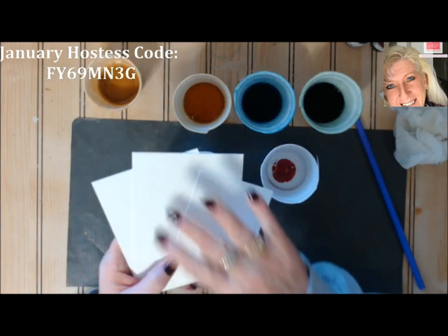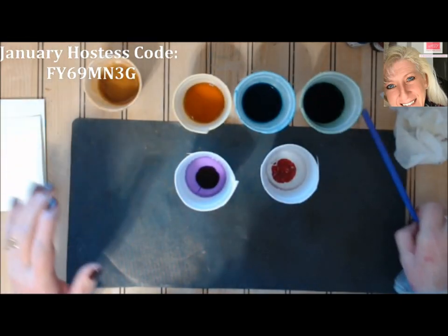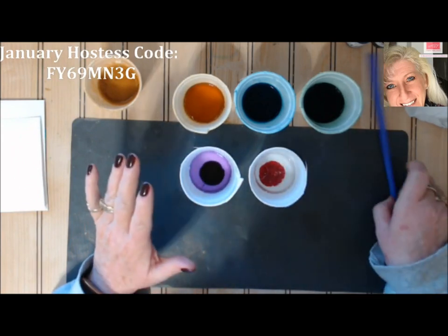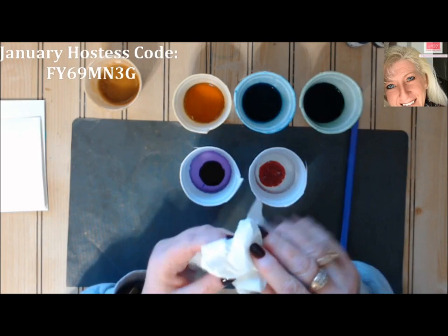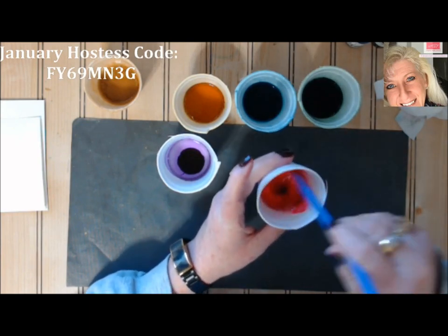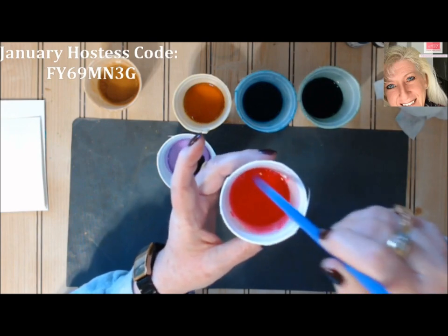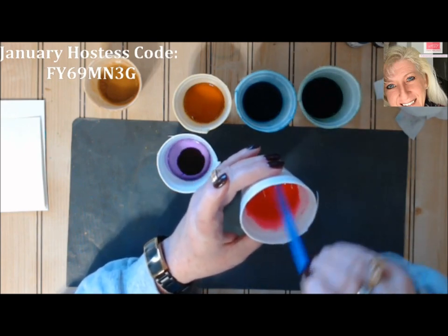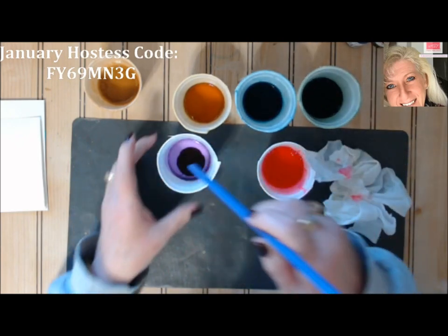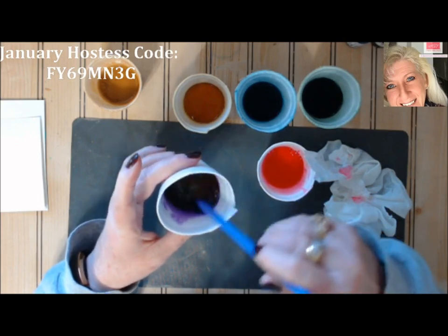You'll also need some watercolor paper. I did try this on regular paper but the water in the soap saturates it too much, so go ahead and use watercolor paper. Once you have your watercolor paper, soap, and straw ready, just stir up the colors with the end of your straw. The soap is thick so you have to scrape the bottom to move the ink around — the ink will sink.